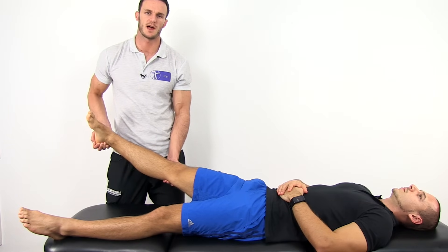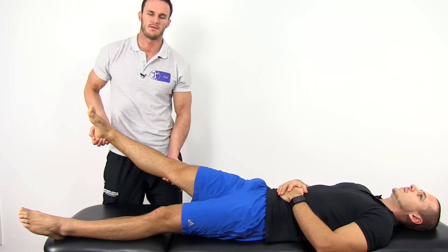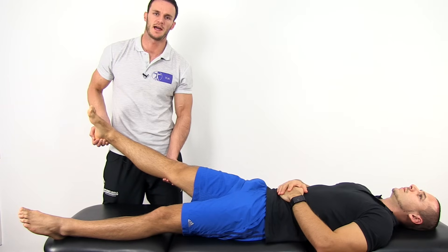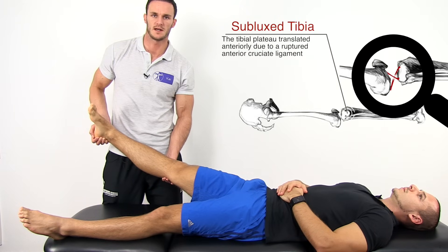Some authors also describe added axial compression. Now with the other hand, you want to give a slight valgus force from the outside at the height of the fibula, which subluxes the tibia anteriorly from the femur in extension in case of a torn ACL.